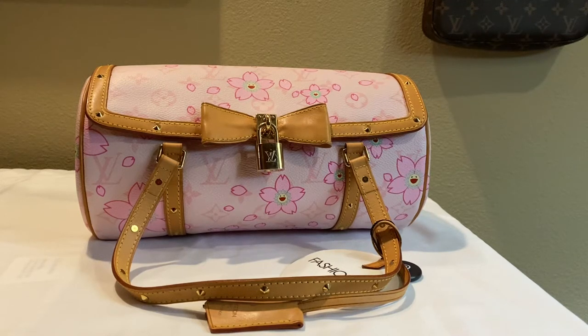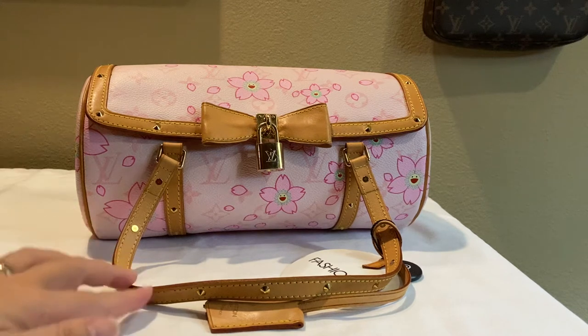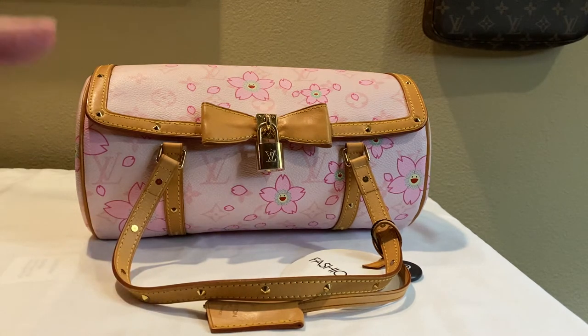Hi everyone, welcome back to my channel. It's been a while since I've made a video, but I thought I would make a video for this new bag I just acquired. This is the Louis Vuitton Papillon monogram pink in the cherry blossom pattern. This is actually a limited edition piece — it was made in 2003 by Takashi Murakami.